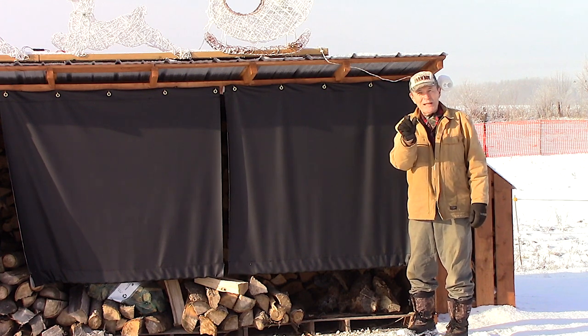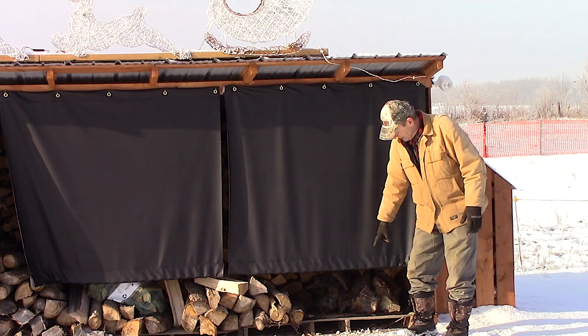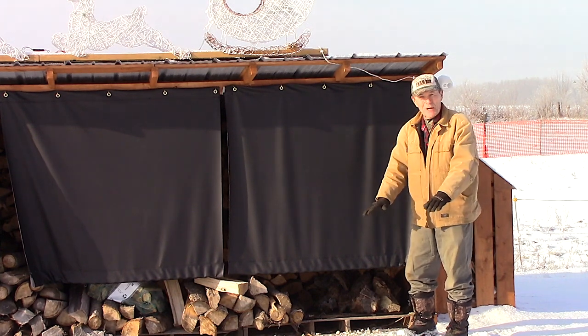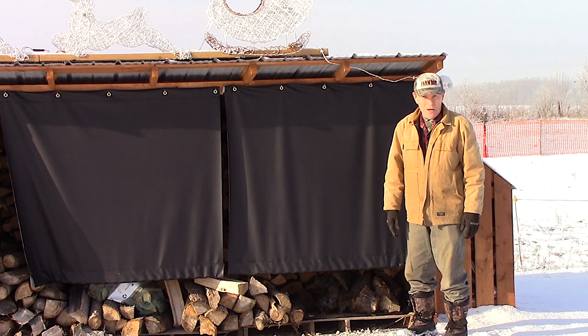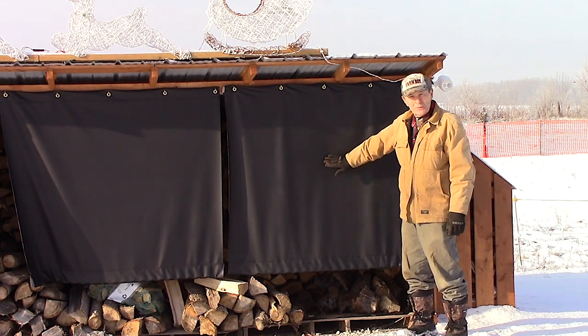When we built the woodshed we used fence boards and left about a three-quarter to one-inch gap between them so the wind blows right through. We put pallets on the ground — you can see the pallets down there — so the air blows right through and the wood dries really, really well. The question was: how do we cover the side so we have access to the wood but can protect it as well?